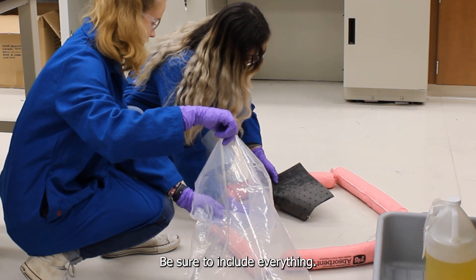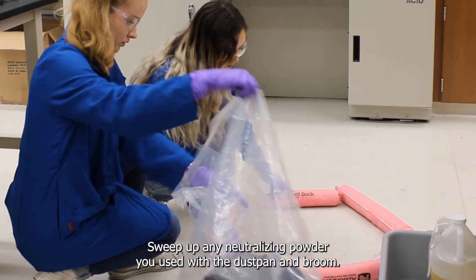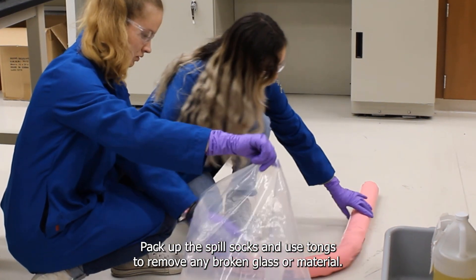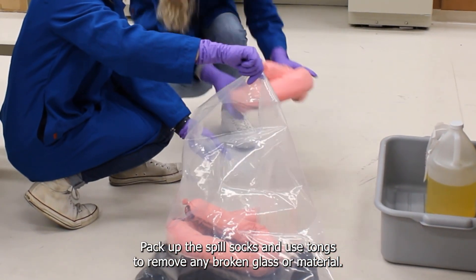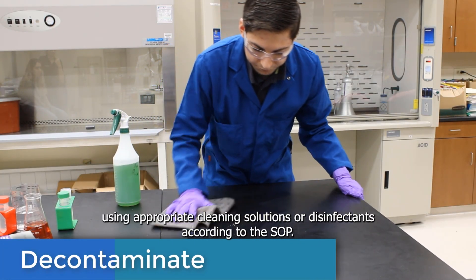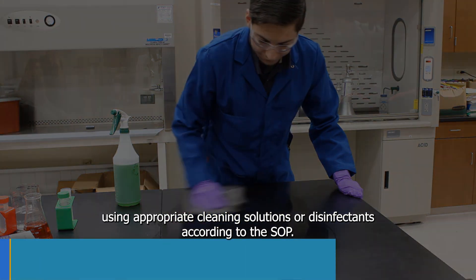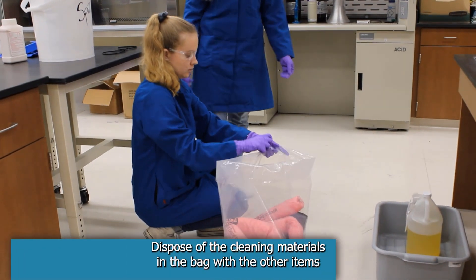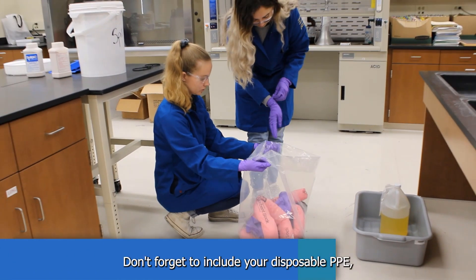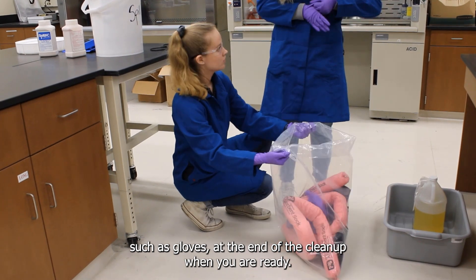Be sure to include everything: fold spill pads, sweep up any neutralizing powder you used with the dustpan and broom, pack up the spill socks, and use tongs to remove any broken glass or material. When all is cleaned up, properly decontaminate using appropriate cleaning solutions or disinfectants according to the SOP. Dispose of the cleaning materials in the bag with the other items or put them in their own bag. Don't forget to include your disposable PPE such as gloves at the end of the cleanup.